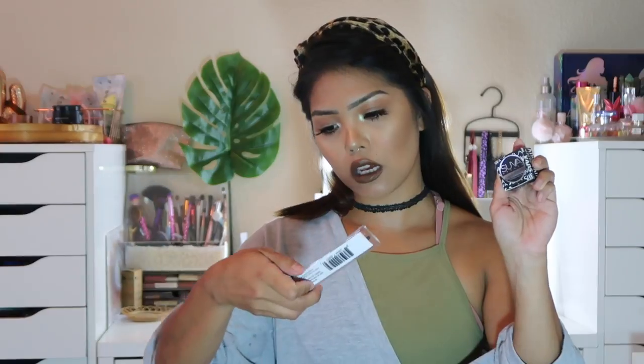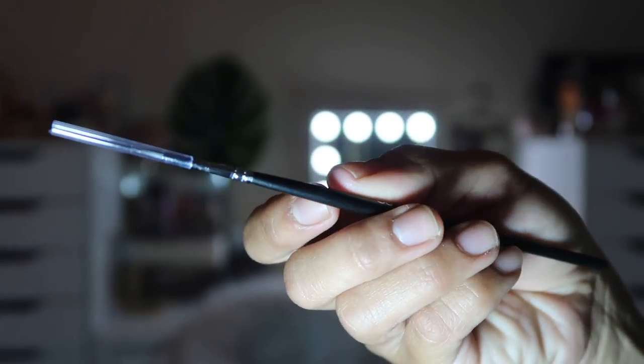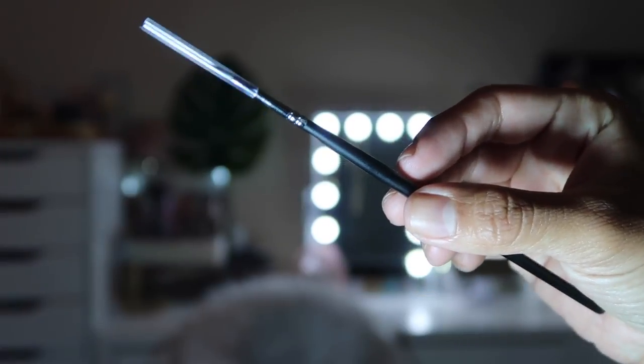The first thing I see is the Suva Beauty Hydro Liner and the Suva Beauty brush that goes with it. The hydro liner and 620 brush set values at $26 for the whole set, so this alone is the price of the whole box. It glides on with a smooth matte finish to create precise lines that won't smudge, fade, or transfer.